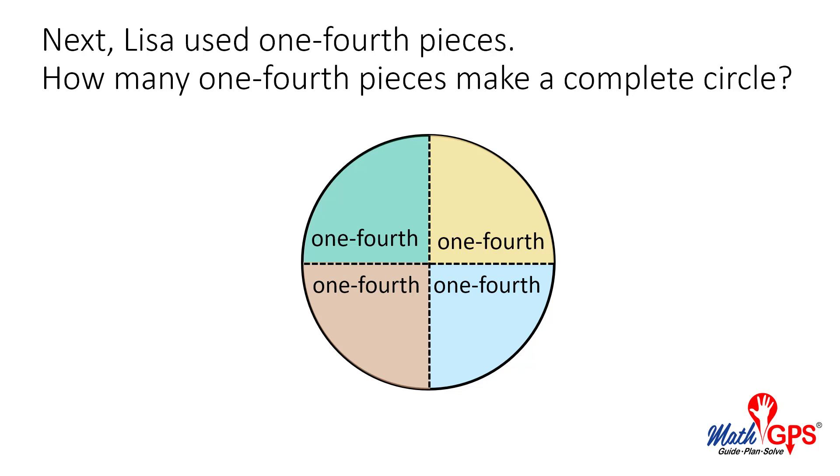Next, Lisa used one-fourth pieces. How many one-fourth pieces make a complete circle?